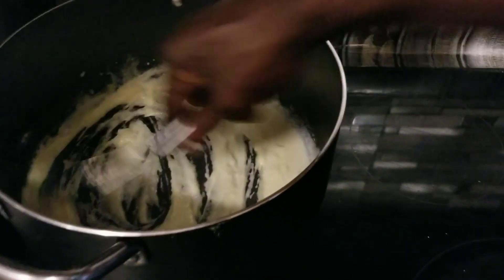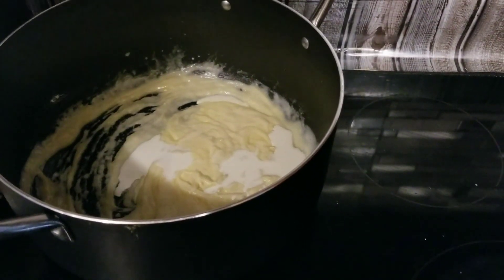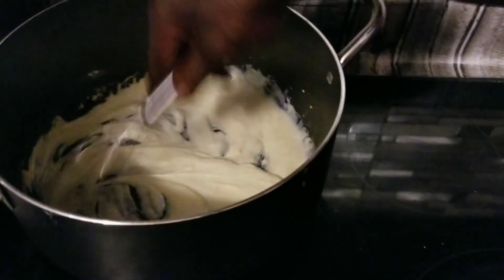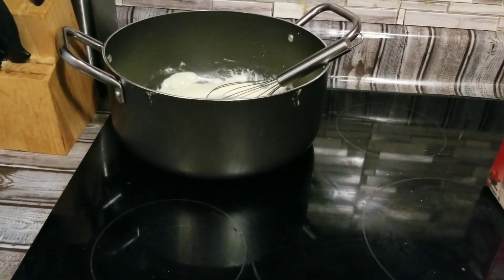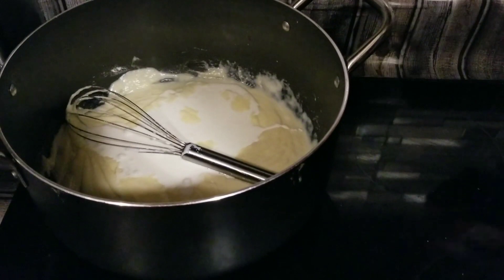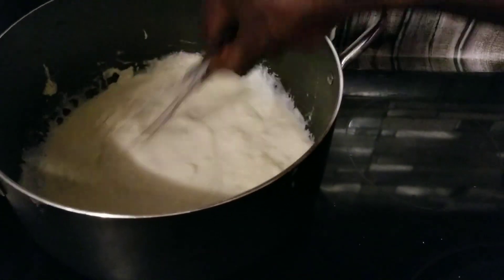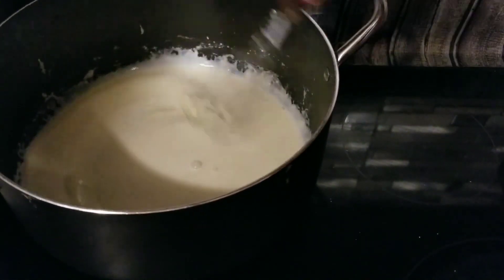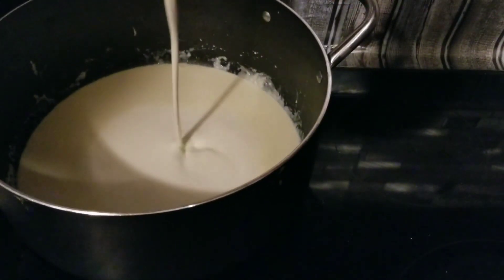We're going to get a little kick there. We're going to add some more heavy cream and stir that up as well. We're going to keep adding more heavy cream in here.